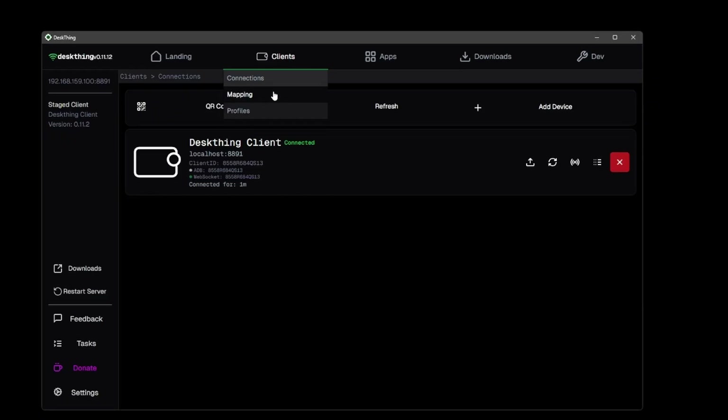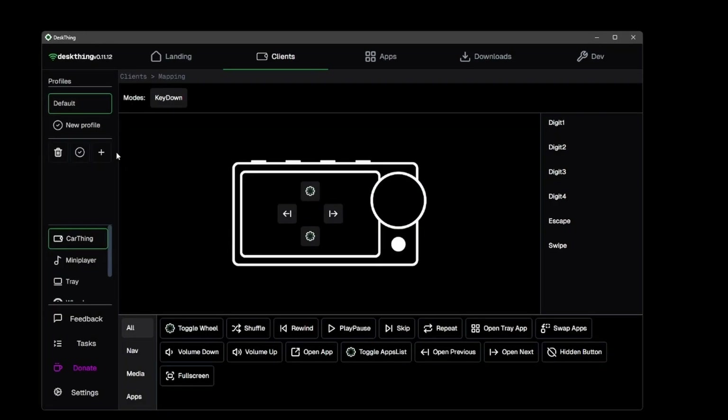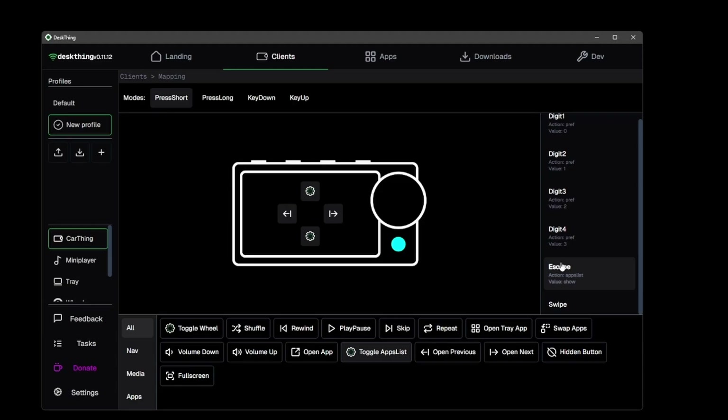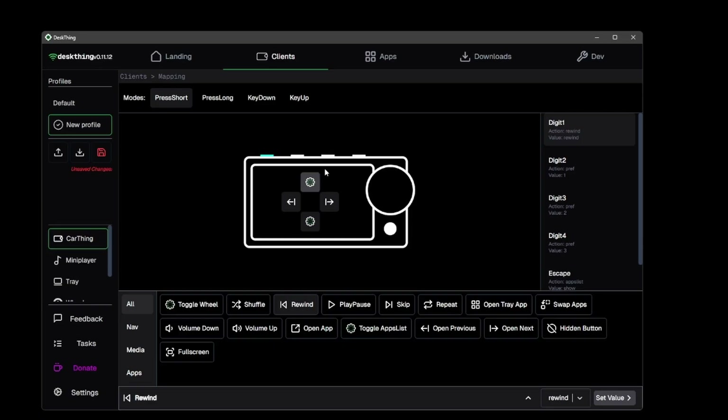If you hit clients and then click mapping, you can see how to remap the Car Thing. Keep in mind this is still early beta so there may be a couple of bugs. You have to create a new profile in order to make any edits — select it to be automatically activated and then you can click through all the buttons and remap them. Up at the top are different modes like long press, short press, on down, and on up.